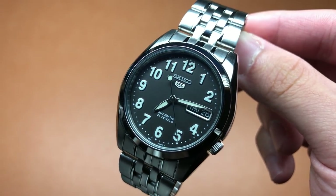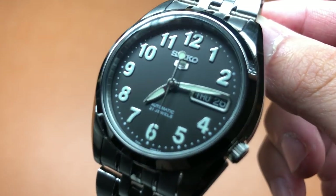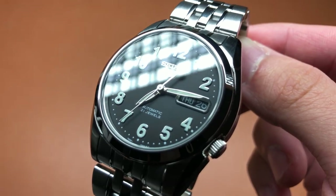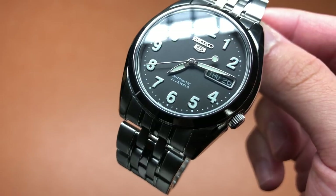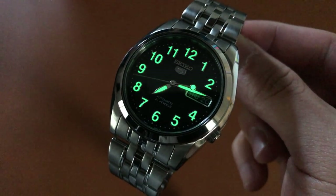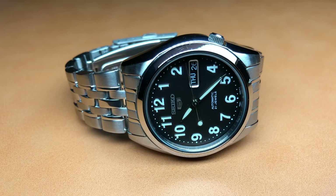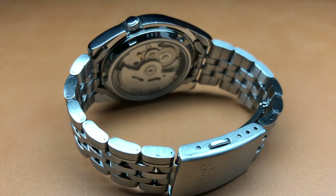To recap: I like the cushion case shape with the fat lugs, the different levels of brushed and polished finishing, the numeral dial indices outlined in polished steel, the incredibly bright LumiBrite lume, the matching black day-date wheels, and the comfort of the bracelet.